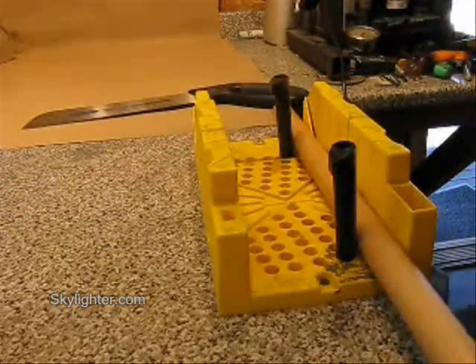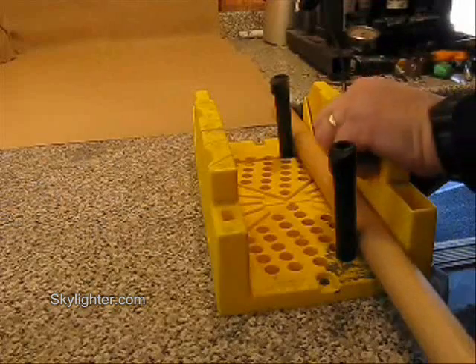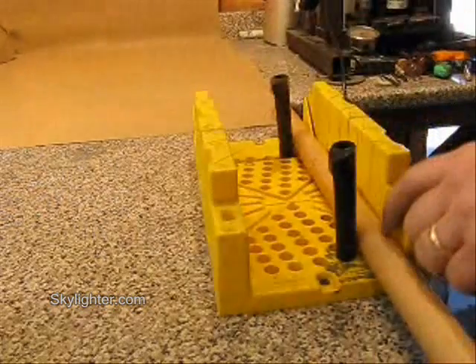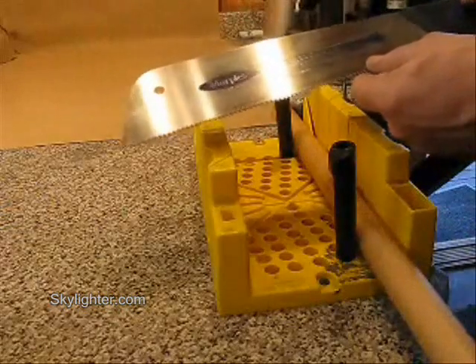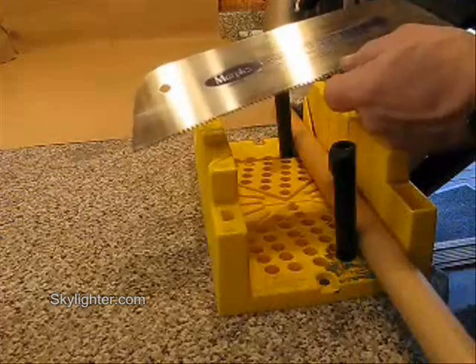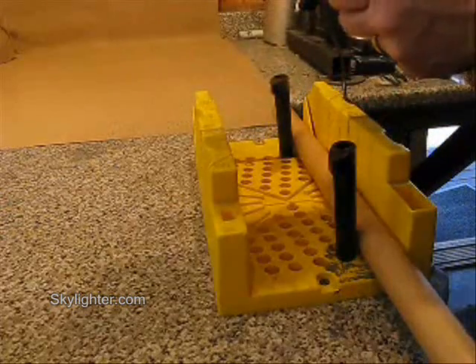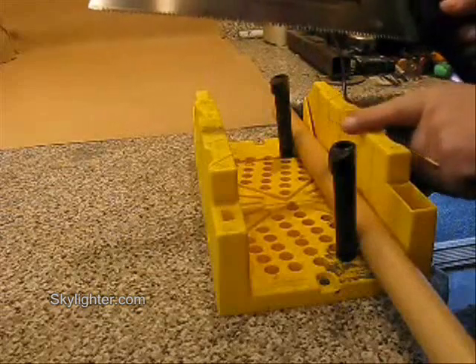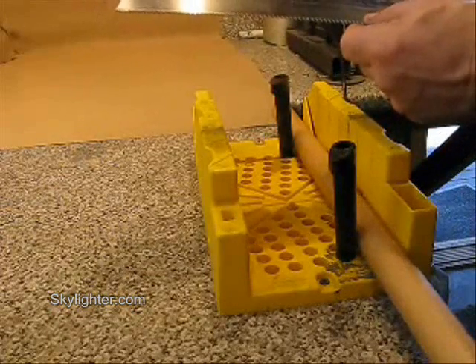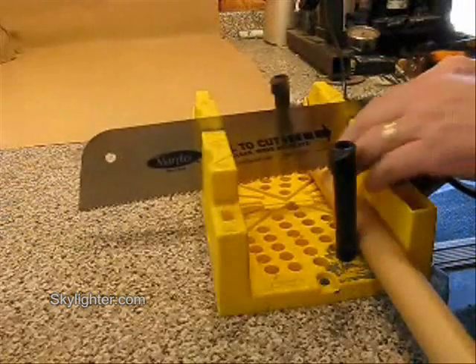Cutting a parallel wound convolute paper tube for Roman candles, rocket tubes, or anything else. I've got my plastic Stanley miter box securely screwed to the workbench. I'm using my Marples very sharp thin kerf pull saw to cut these tubes. This removes about a sixteenth of an inch of the tube, so I allow for that sixteenth inch when marking each section — I subtract that sixteenth inch. This is the process of cutting one of the tube sections.